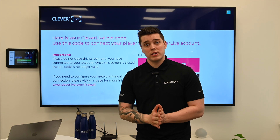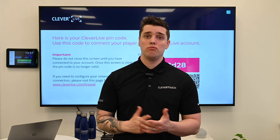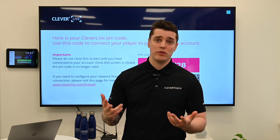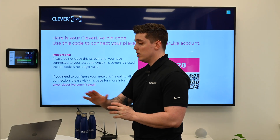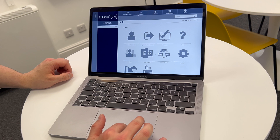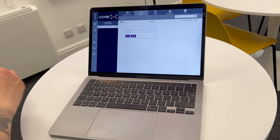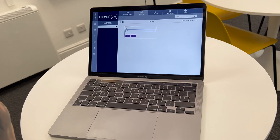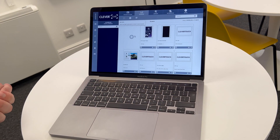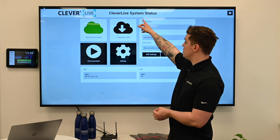If you are installing this as a reseller, what you want to do is try and get the end user to be either with you or logged in ready so that you can add it, or ideally have them give you a username and password. If you're the end user, you'll hopefully have that information already. So I go to my laptop — I'm on Clever Live and I've already logged in. The next step is to go onto the Screens tab, then press the Add button, and enter the PIN code — in this case FAB12D28. Submit that, and it says the device has been authorized to connect to the account. You'll then see the Clever Live system status page.